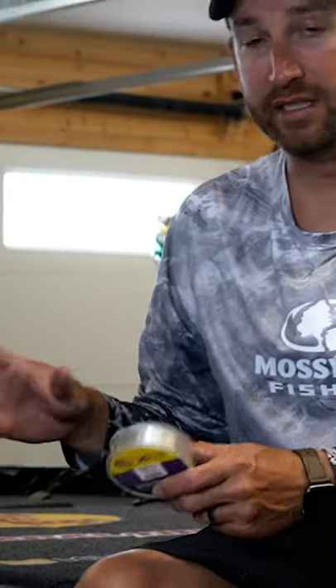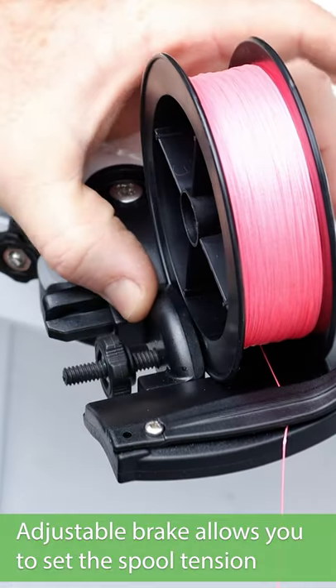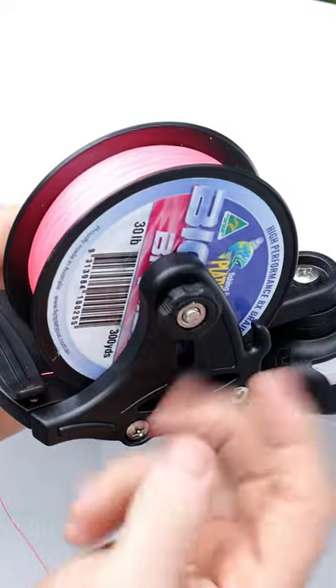It's really simple to put everything on to your line spooling station. Really easy to do, to change that spool out to the next size, whatever the case may be. Just a great tool. Solves a lot of problems and something that I'm very glad that we've got out in the Railblaza lineup.